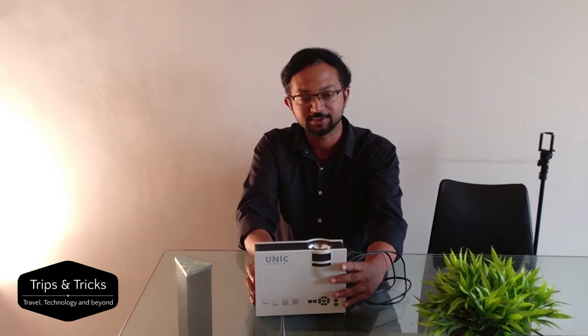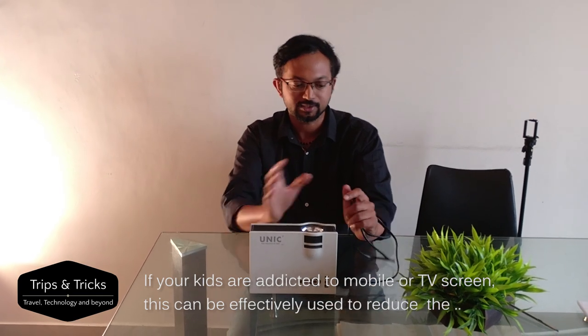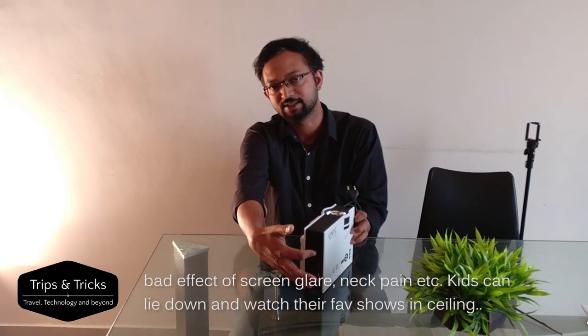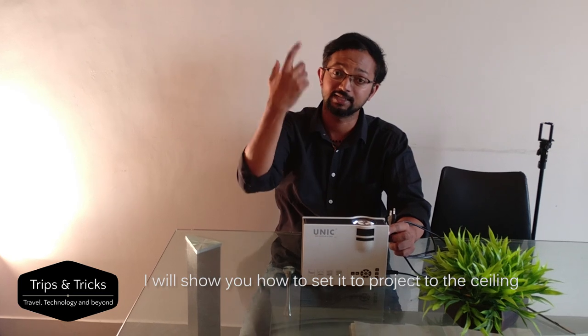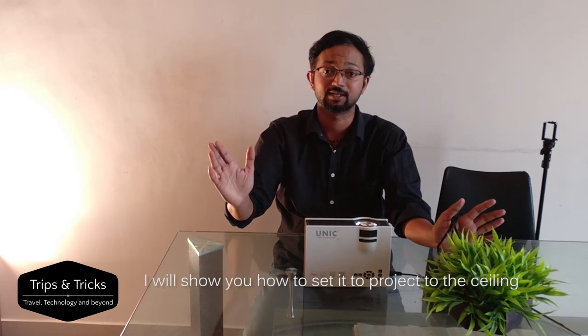This projector is ceiling-mounted. If you connect a TV, mobile phone, or use the screen directly, you can use the setup effectively. You can connect via thumb drive, HDMI Fire Stick, or Chromecast. This is a Wi-Fi projector. You can use it with the ceiling mount and connect it to a screen in the room.